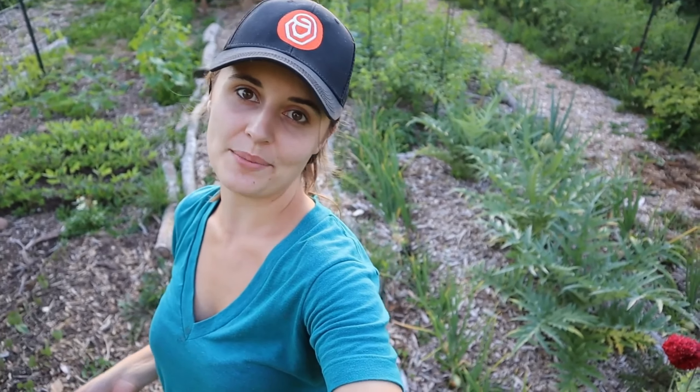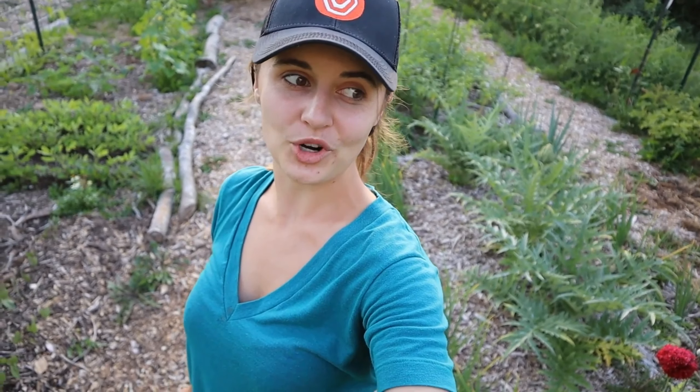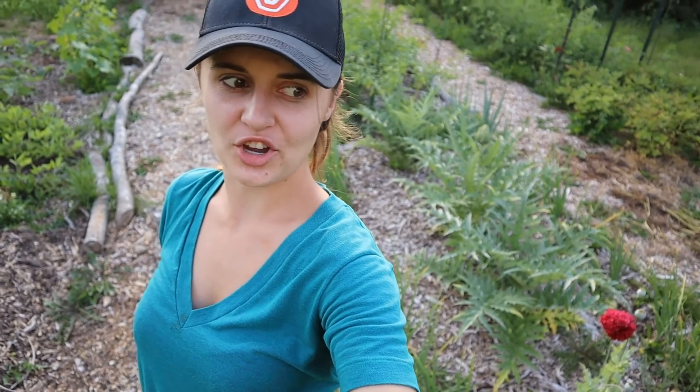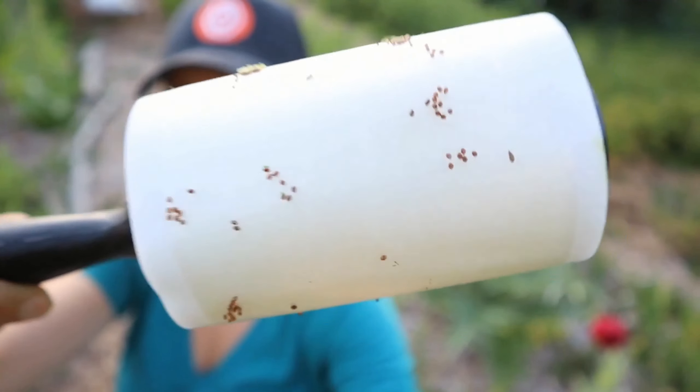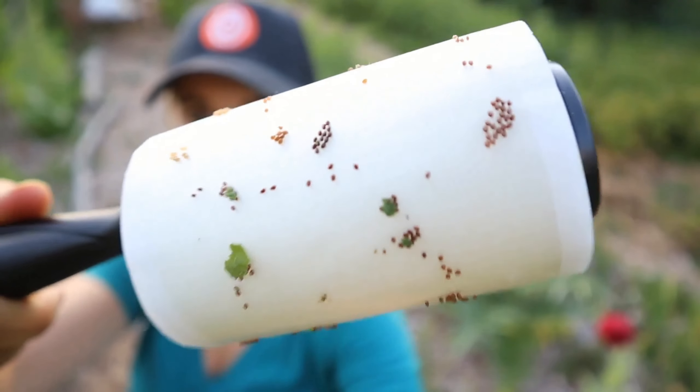Jen had a great idea. She had seen friends use mason jars wrapped in tape to collect the squash bug eggs, but she didn't have tape that would work well for that, so she thought quickly and wondered if a lint roller would work. Sure enough, it works — as evidenced by all those squash bug eggs. And not only does it work for squash bug eggs, it also works for the squash bug larvae, tiny little baby squash bugs, and it kind of squishes them and kills them really quickly.